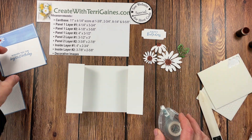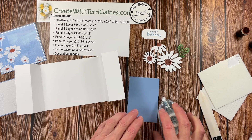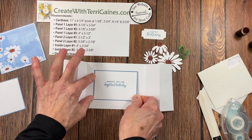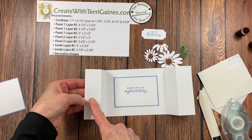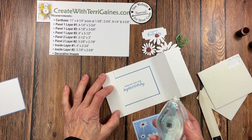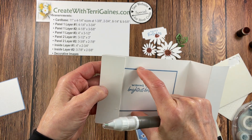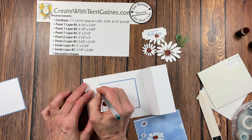I'm going to use stamp and seal — use your favorite adhesive — and I'm going to put the inside layers down first, right in the center of this panel. Put the adhesive on the back and look for equal spacing on the top, bottom, and sides, then place that down. Our next panel is going to be adhered just to this left panel. We want no exposed adhesive, so my tip is to apply your adhesive just to this panel in this area — the panel is going to cover this up.